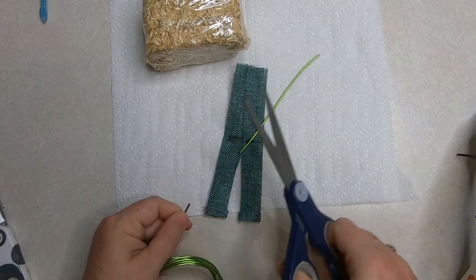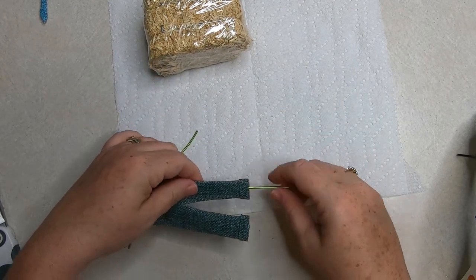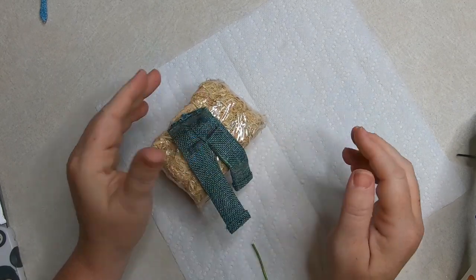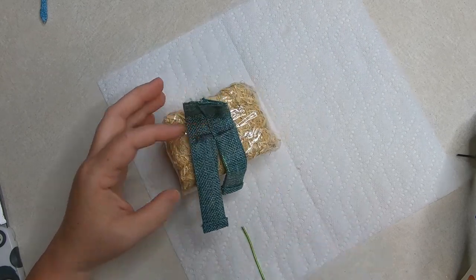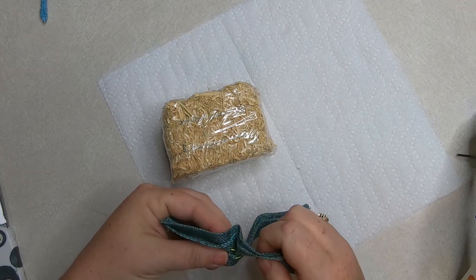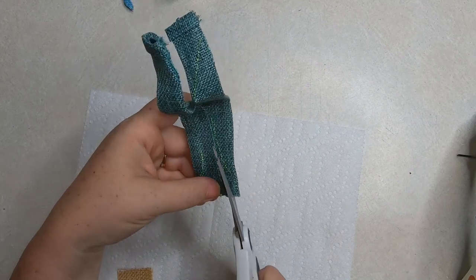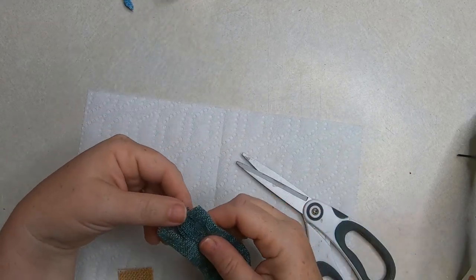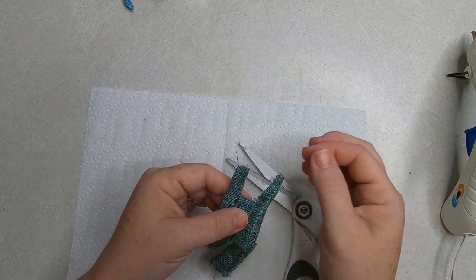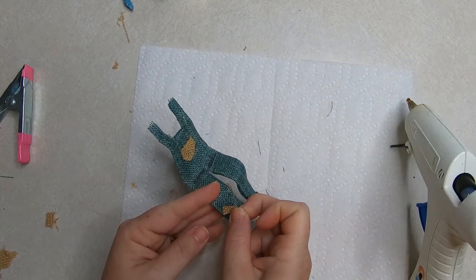Cut the floral wire long enough to go all the way through the pant leg and up to the top of the overall, and weave it in. Since we glued the waist closed you might need to pop the wire out of the bottom of the burlap and back in at the top. Continue to fish the wire in on the second piece so you have wire on both legs. Then cut a simple rectangle at the top, fold that back and glue it down to create the top of the overalls. Glue the straps closed so they stay together. I cut a little pocket out of the brown burlap ribbon and glue that on top, plus made two patches for the legs.